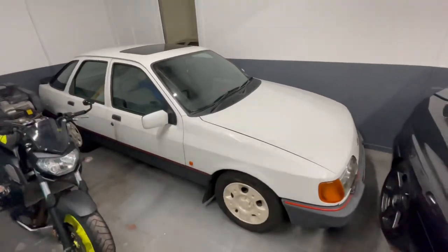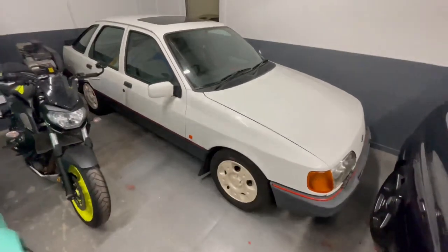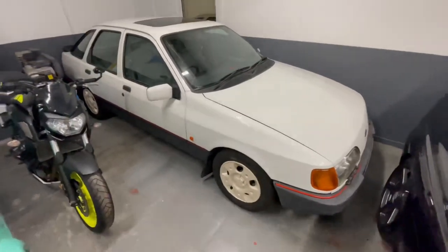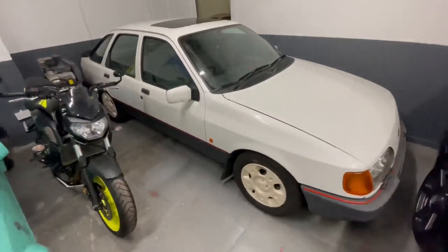Also I have the GLS 4x4 in here. Obviously this is the car that got me started in the Fords when my dad had one — that's on my YouTube channel further back. But yeah, this car, I don't think I'll ever have to leave the collection because it's just a reminder of what got me into the Fords.